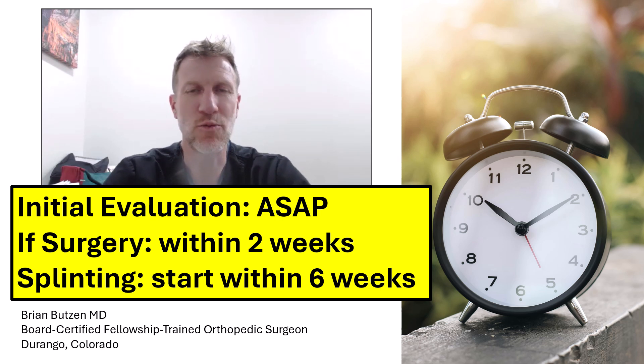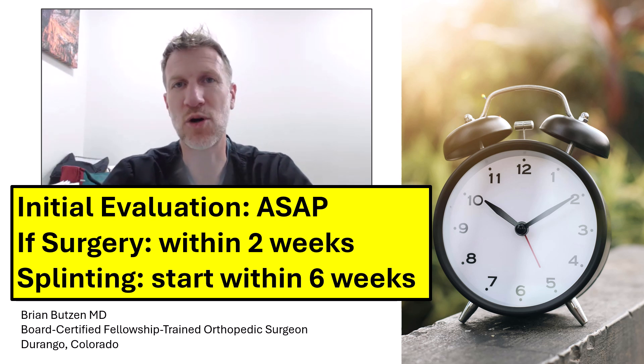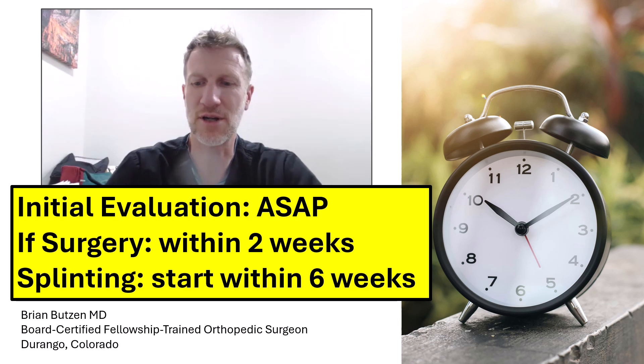If you don't need surgery — and you won't know that unless you have a workup — but if you don't need surgery, usually you've got to start splinting within six weeks. You can make a mistake when you're splinting and actually have to start all over, and if that happens it's okay. It does prolong the time, but as long as you've really started full-time splinting within six weeks, you should have a reasonable outcome.